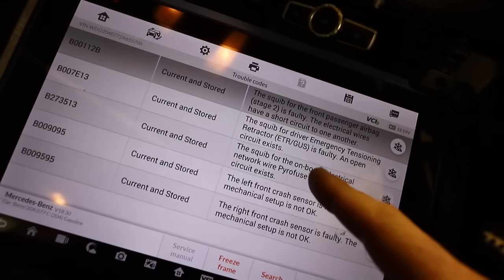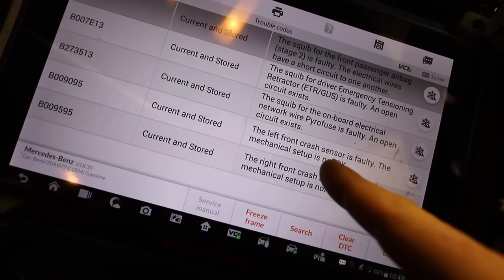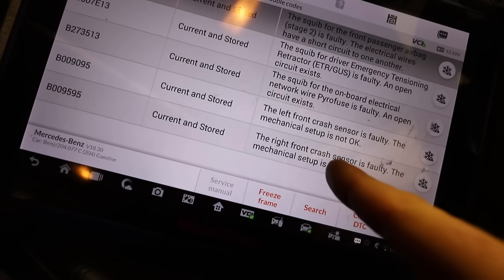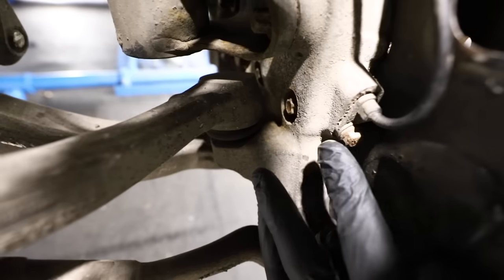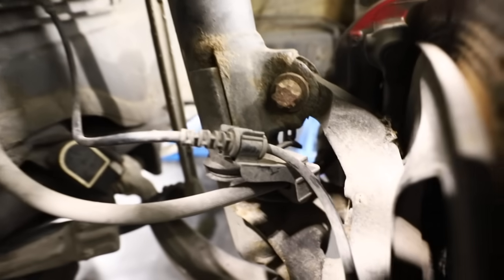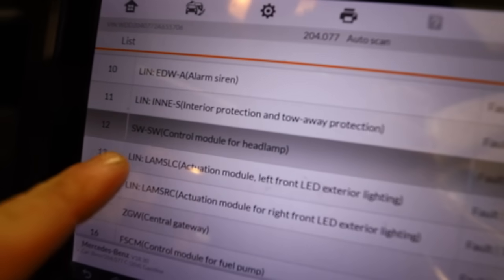I also had a few more airbag system faults. We need to look at the front passenger airbag from underneath the glove box. There's a fault for the pyrotechnics fuse which we knew about, and it seems the two front crash sensors are faulty — those actually came with the crash bar I bought, so perhaps they're not compatible with the C63. I also have a fault for an RPM sensor on the front left axle, which would be why we got an ABS light on the dash.